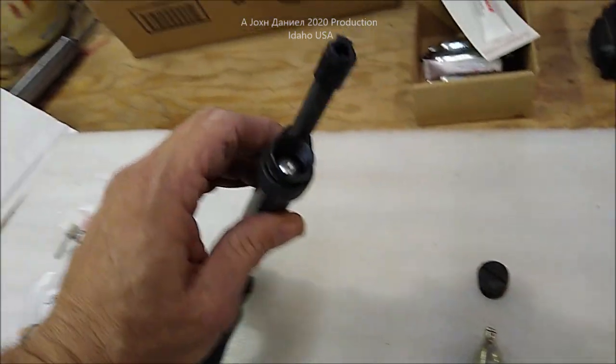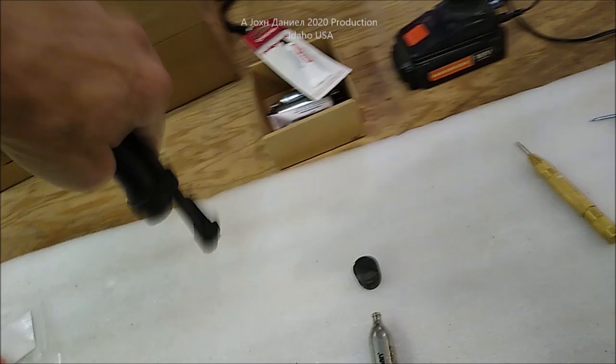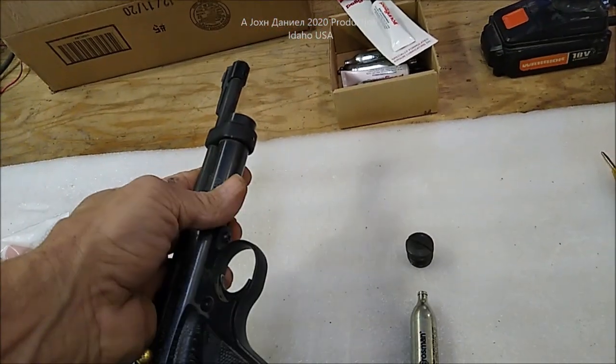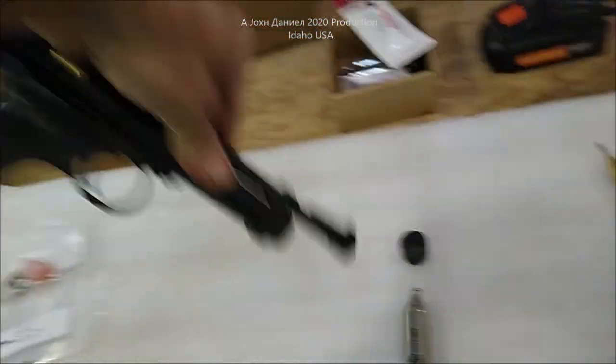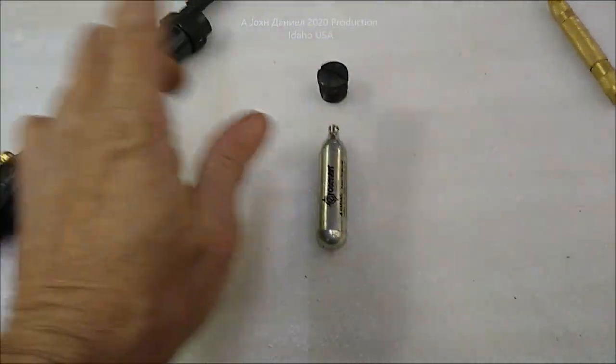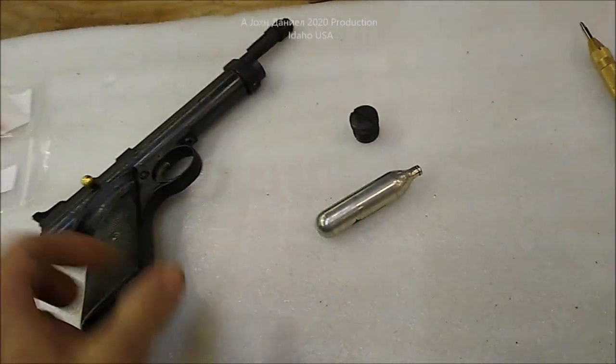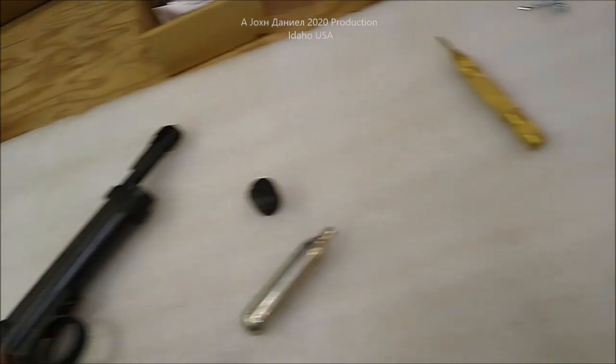This is a stuck CO2 cartridge — a CO2 cylinder — that is inside this gun. It's stuck. Sometimes you'll get these and they will not be perfect, and they'll stick. This one in here is stuck.